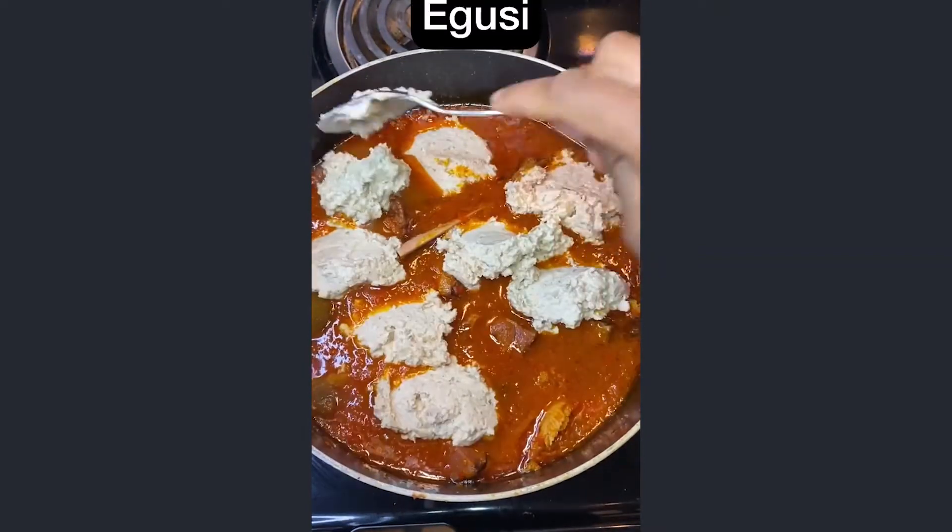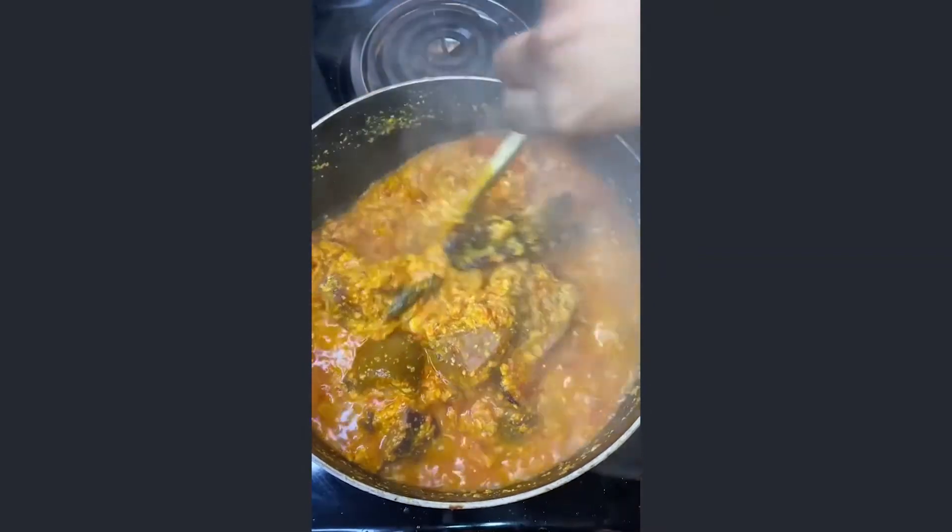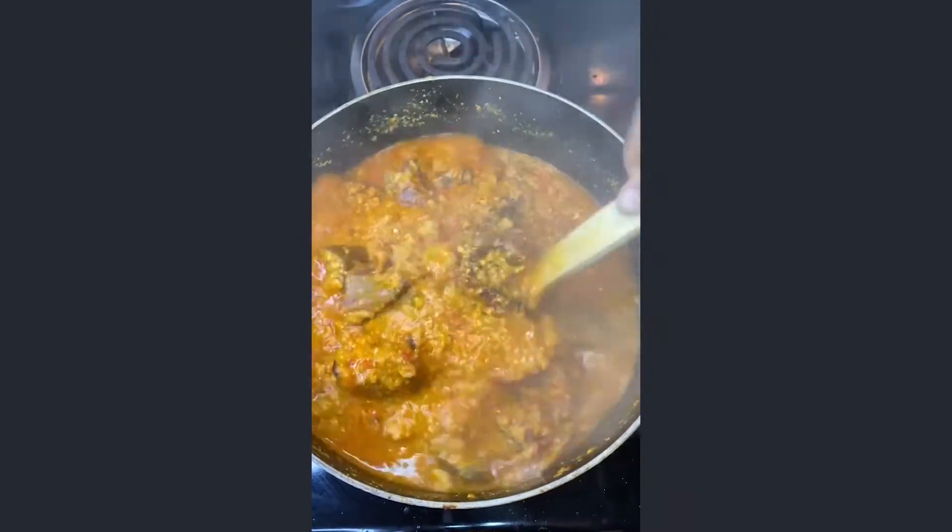Add broth and water, then your kousi. The secret is to let the kousi boil for as long as you can. Garnish and serve. This was so good!